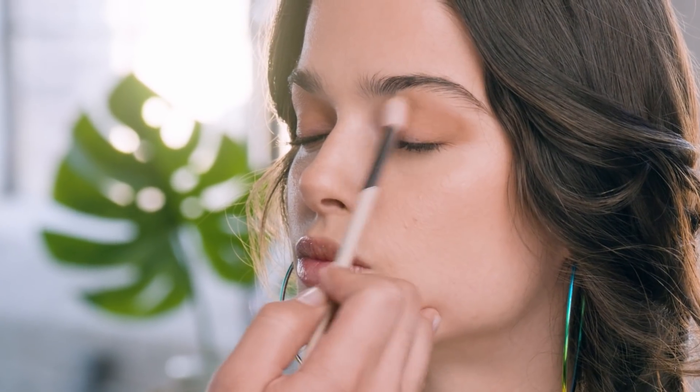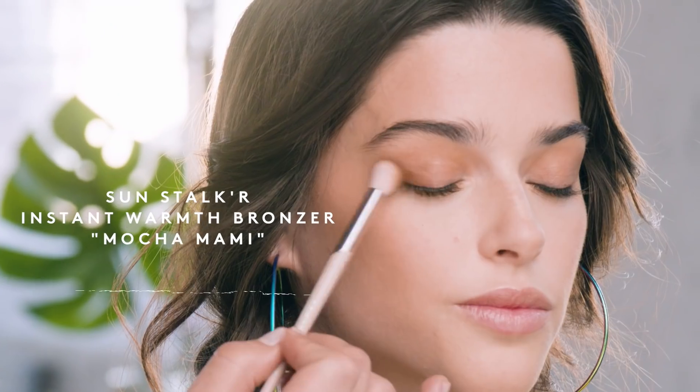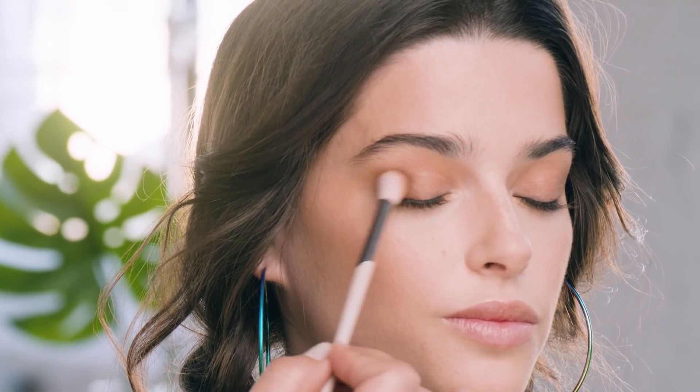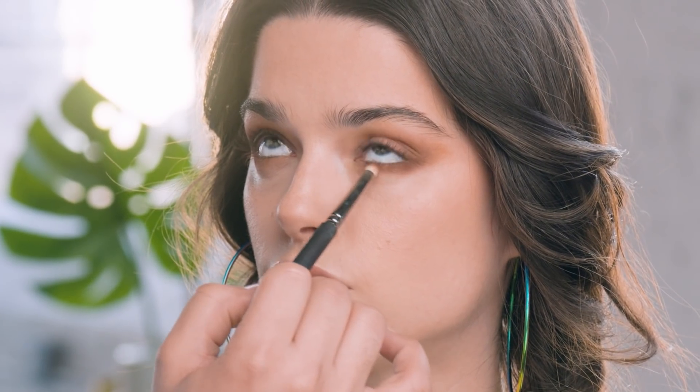I'm sticking with the same bronzer in Island Ting using my taper blending brush, starting from the outer corners and slowly bringing it into the crease. Now I'm going to define the lower lash line using a smaller brush to really saturate the color in the outer corners, then drop that product right in the center and slowly diffuse it toward the tear duct. To define the outer corners and smoke out the look, I'm going to dip into a darker bronzer — Mokamami — using my taper blending brush at an angle, focusing on the outer corner, bringing it in, and whatever's left in the brush I bring closer to the tear duct to lift the eyes.